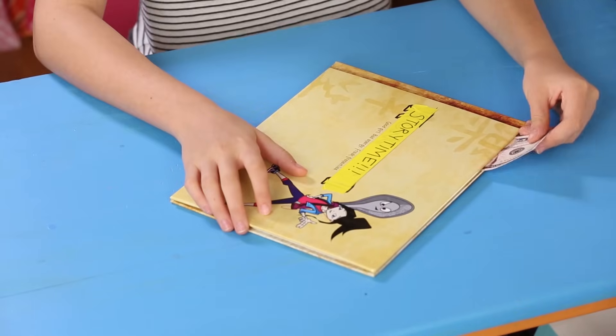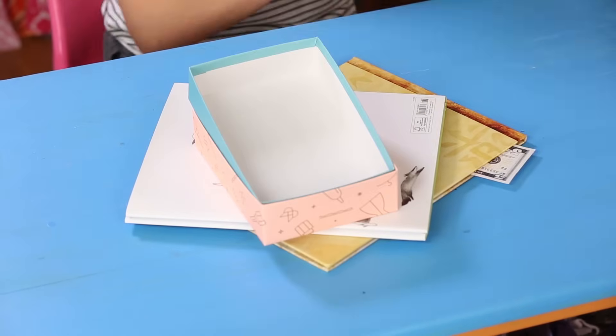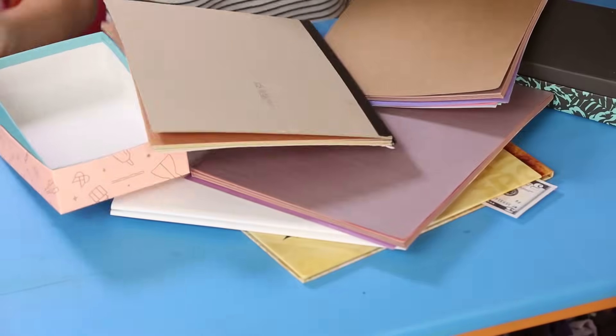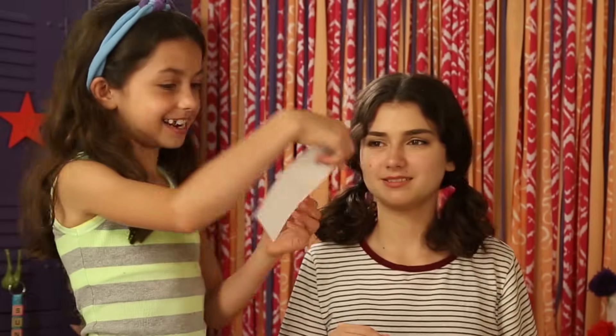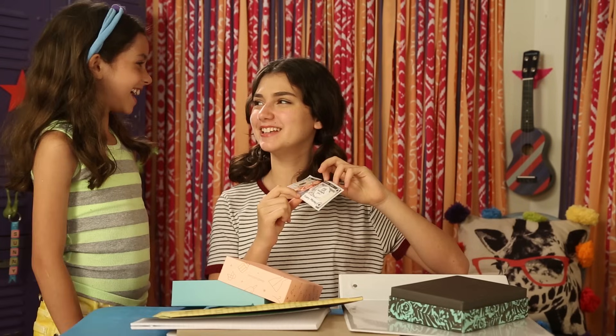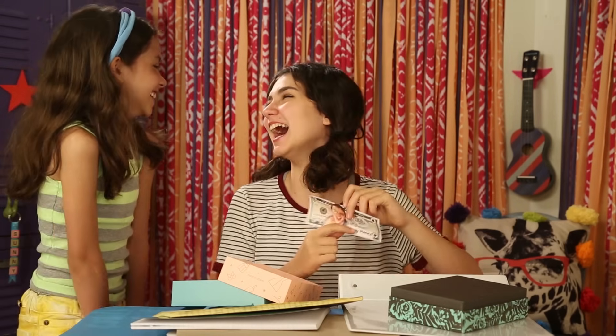Now just place the funny money in a book or couch with the real corner sticking out, and wait until your friend finds it. Gidget! I lost $5, can you help me find it? Oh, I found it! Yeah — it's funny money! Ha ha!